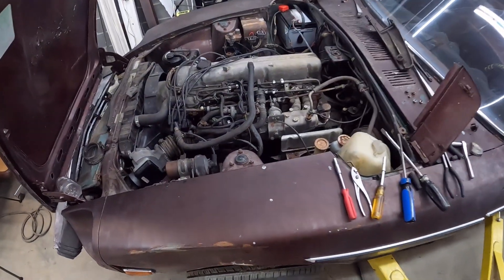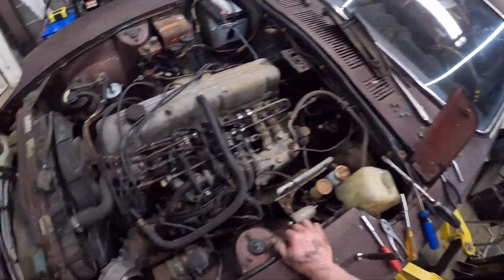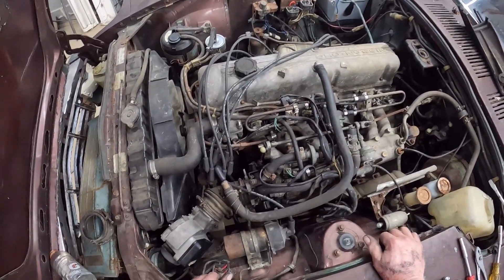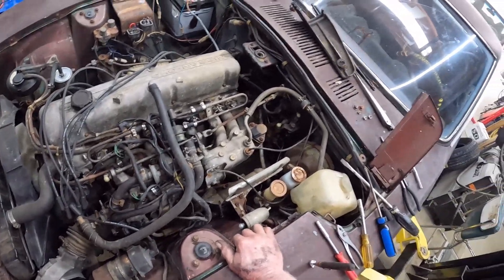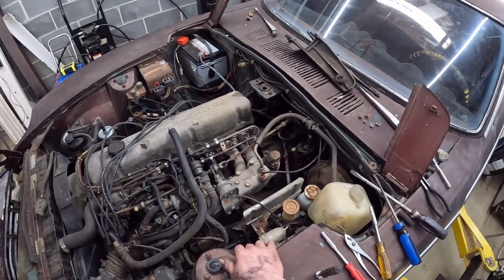I've got it running now anyway. I've got to do some work on that fuel tank — I think the fuel tank pickup is stopped up, but I'll have to double-check it.